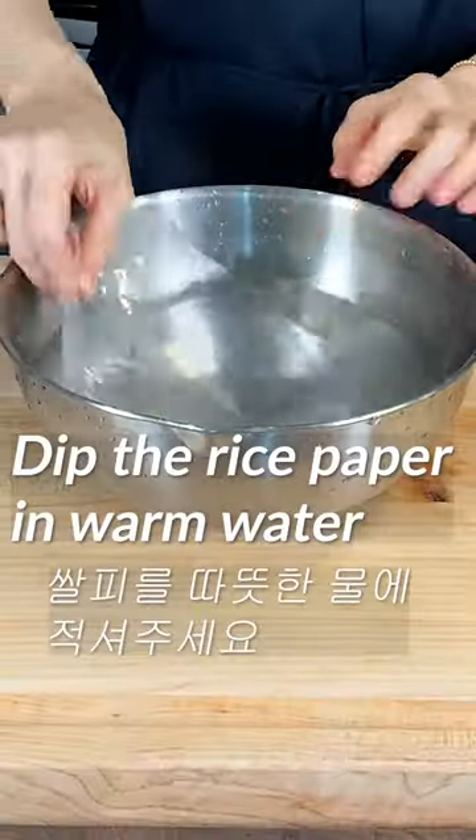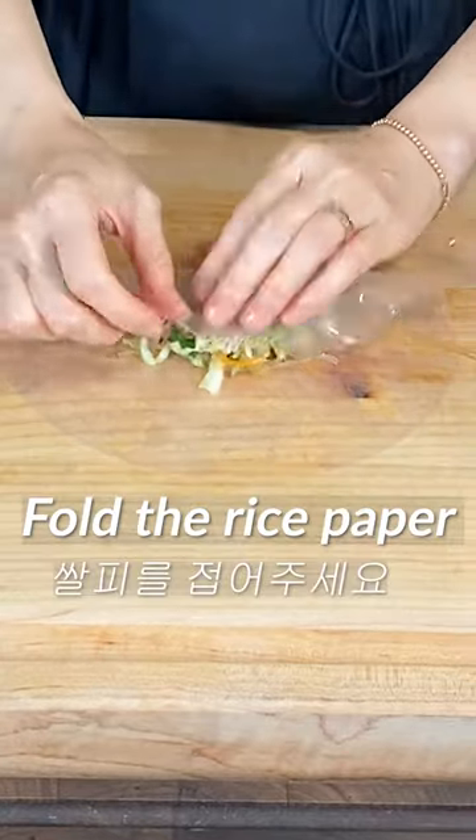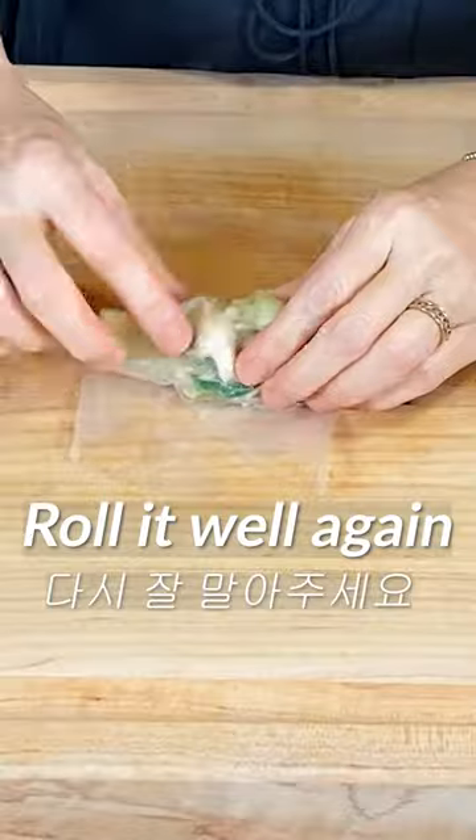Dip the rice paper in warm water. Place 2 tablespoons of the dumpling filling on the rice paper. Fold the rice paper, then fold the sides and roll it well.